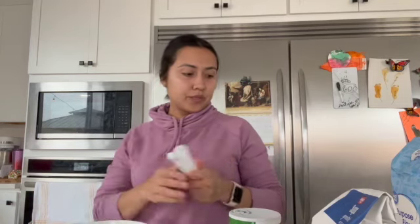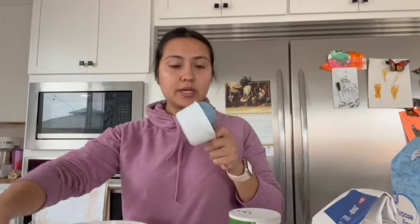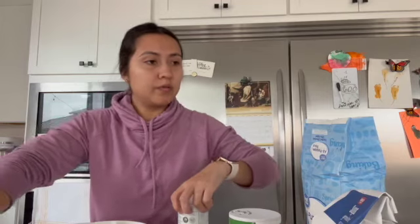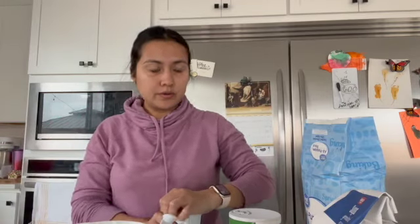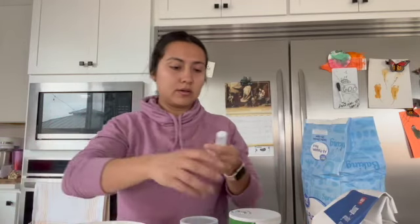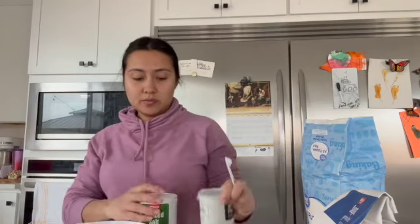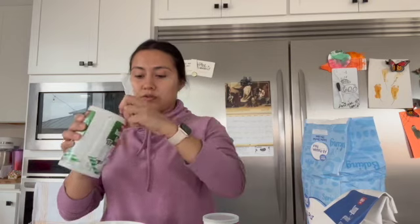First, I'm going to start with two and one-fourth cups of flour. I'm going to use these measuring cups — two cups and one-fourth of flour — then half a teaspoon of baking powder and one-fourth teaspoon of salt.